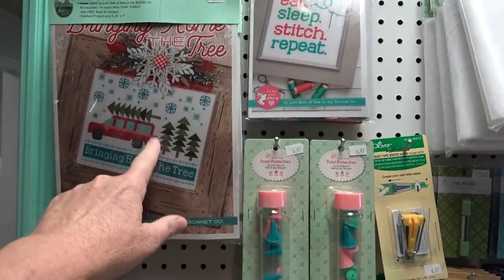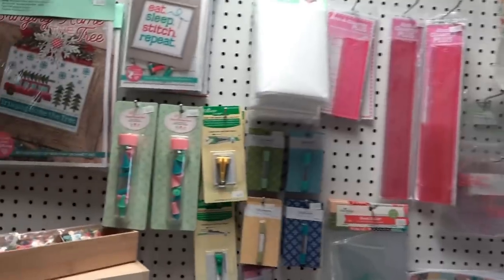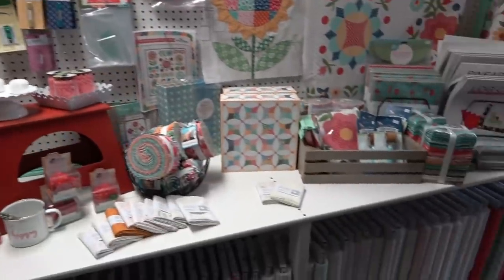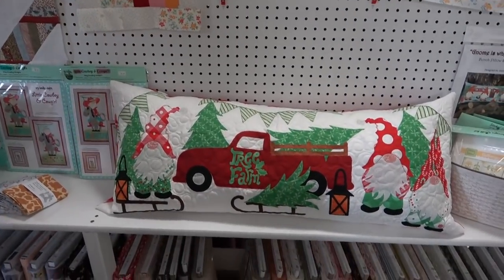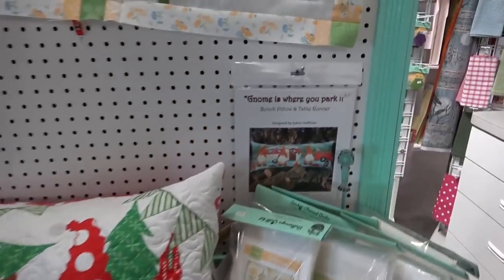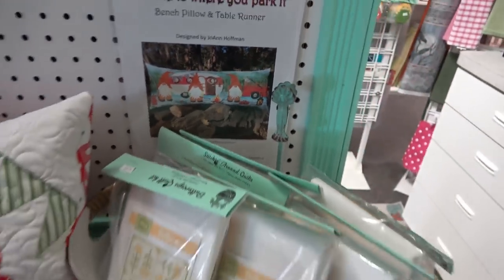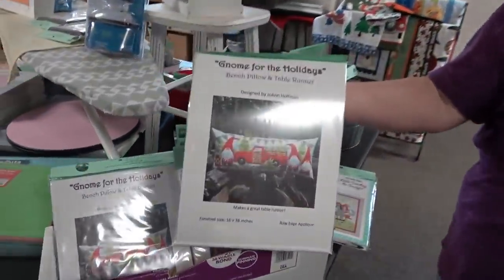Those are cross stitch pieces — viewers may remember when Becky made this quilt from the book — and they have them kitted with floss, pattern, and all. There's also an adorable bench pillow with gnomes getting a tree at a tree farm, another with gnomes ice fishing — 'gnome is where you park it!' The laser cut kit for the tree farm bench pillow is all ready for you to put together.